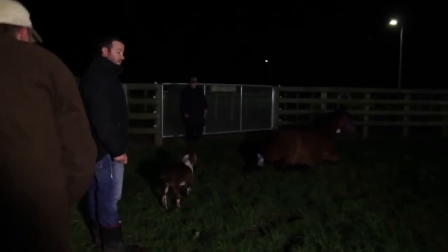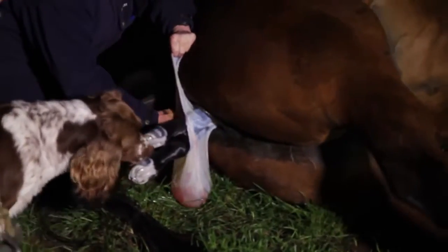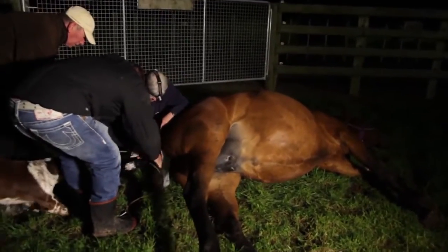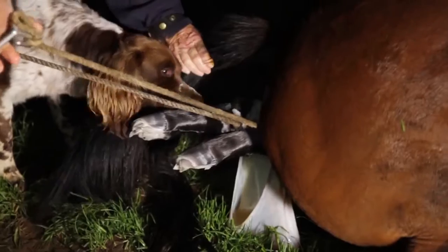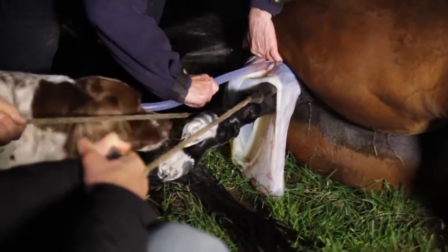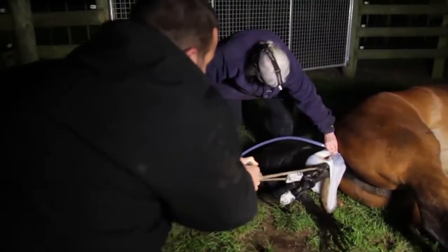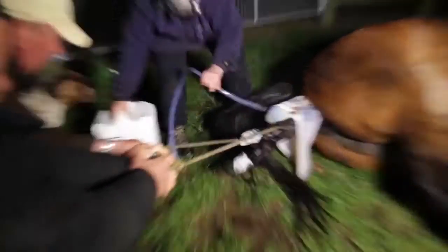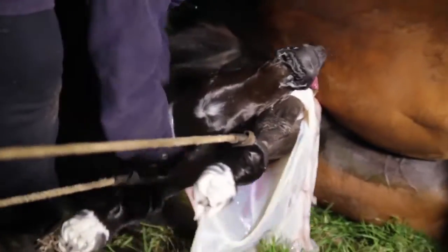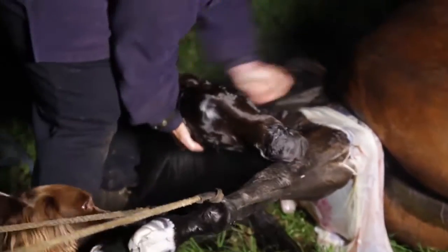That's the feet showing now, and that white bag is the sack that the foal's in. I'll just put a bit of lube in because she's been a maiden — she's tight. Once those shoulders come through, makes the job a bit easier.